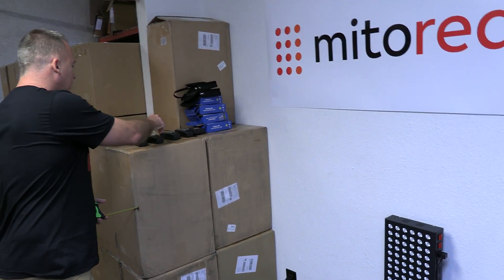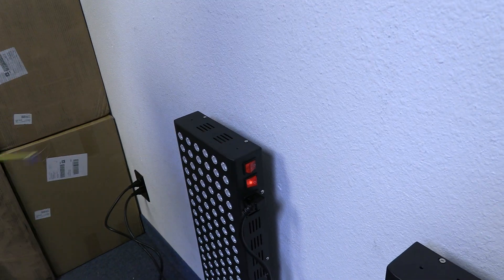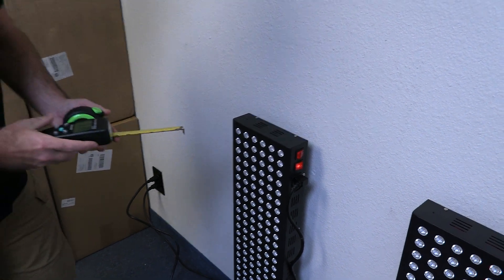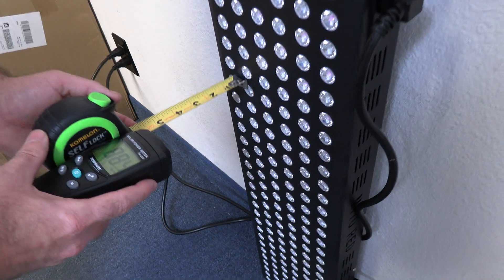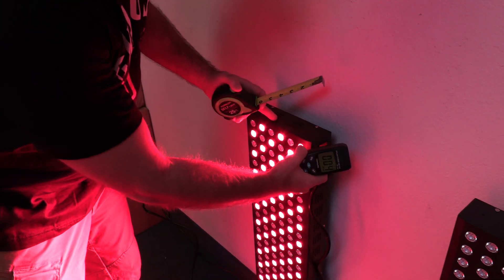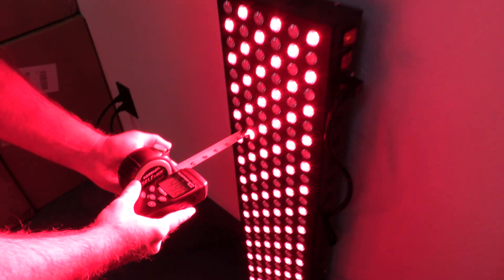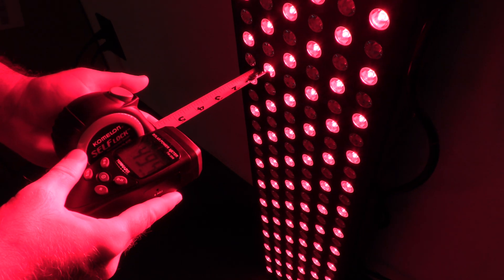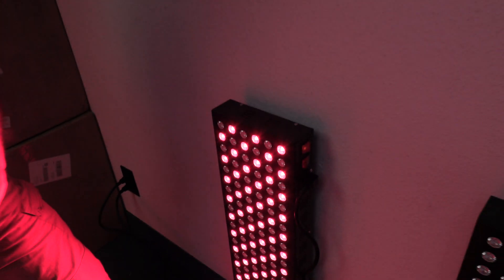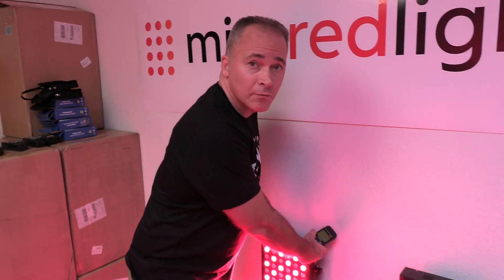My best guess is that the individual took the measurements with only the red light on. As you see here, measuring just the near infrared — we get 80, 90. We add the red back in and we get 140 or 150. But now if we very subtly shut the near infrared off — can you tell that it's off? You can't. But then if you measure, you see you get around 50 milliwatts per centimeter squared with the near infrared off. Half of the lights are off. That's most likely the scenario in that anonymous YouTube video.